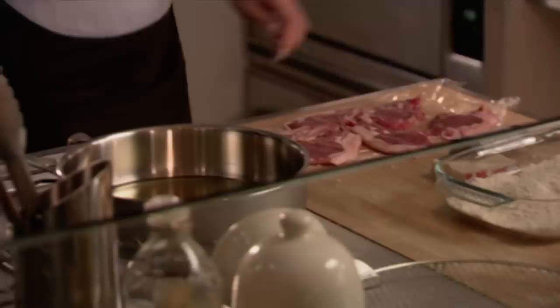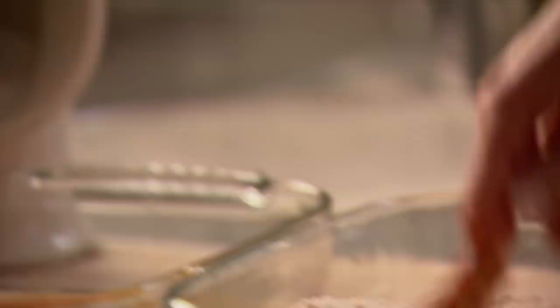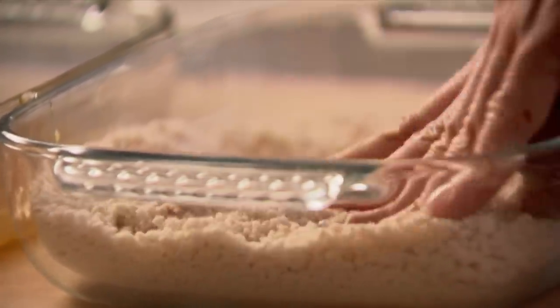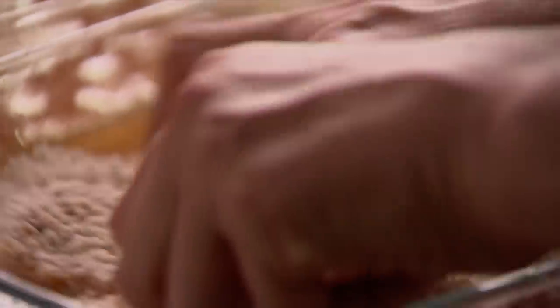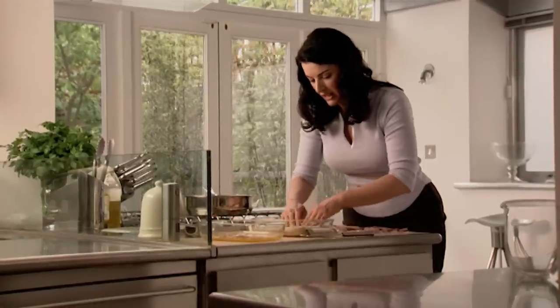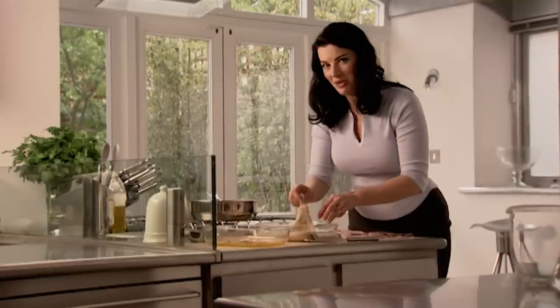Now it's just a question of dipping the chops first in the egg, and then in the parmesan breadcrumbs. Just press them in and keep the coating on. This is really wonderful weekend cooking because children love doing this — and while I might not exactly leave them alone for the frying, you can leave them alone with this stage. I'm a great believer in child labour in the kitchen. Have to be some compensations.